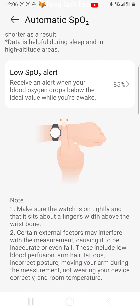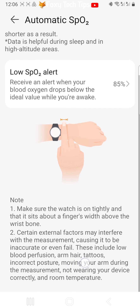Note that external factors may affect the accuracy of the measurement. If you get an alert, it could be due to low temperature or incorrect wearing position.